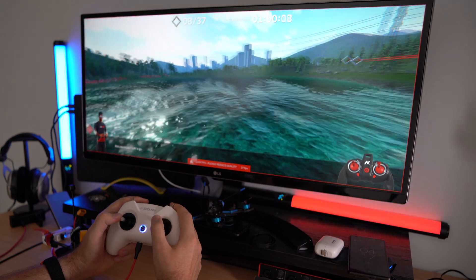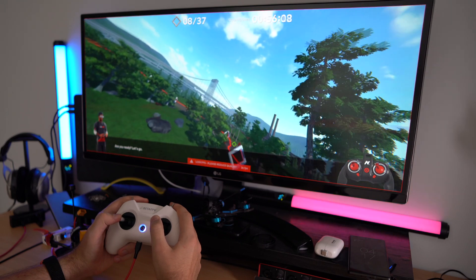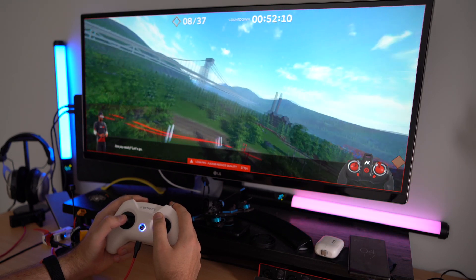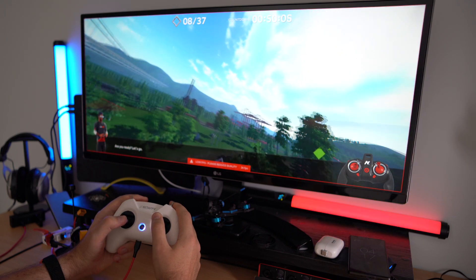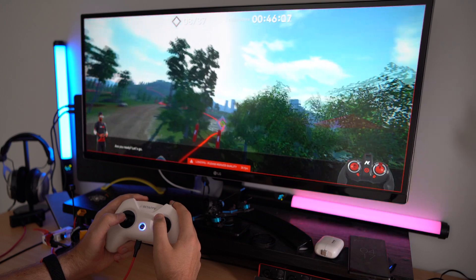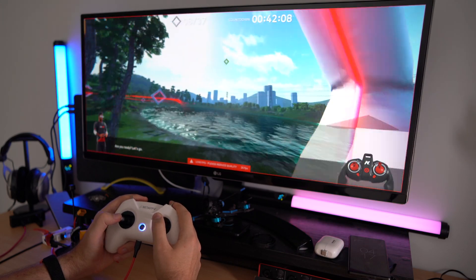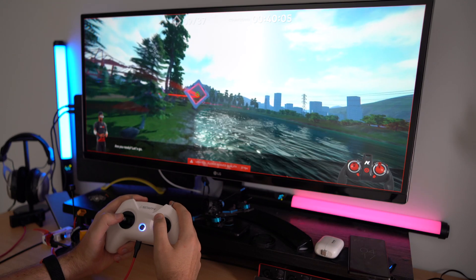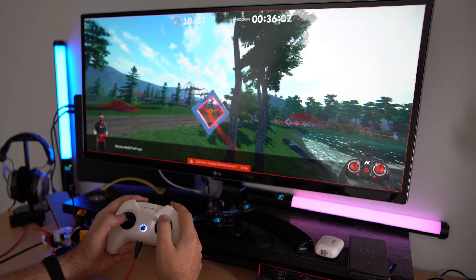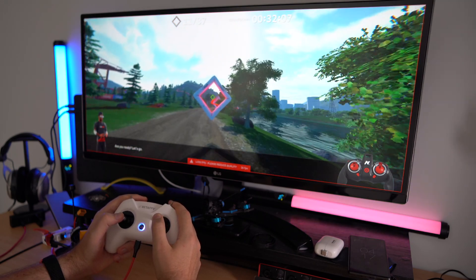Oh, here I am, flying in my virtual lake house. So this is the most difficult medium lesson — I need to hit all these diamond rings all in a row before the time runs out. And you can see I am flying looking through the drone's camera now, exactly the same as how I will fly using my FPV goggles.